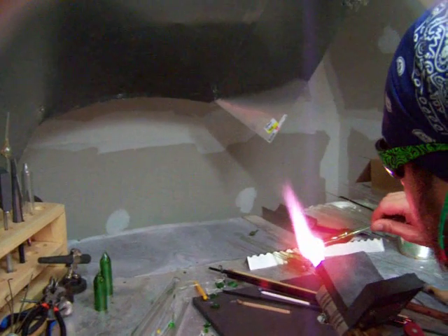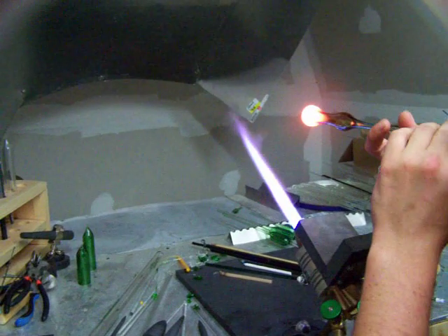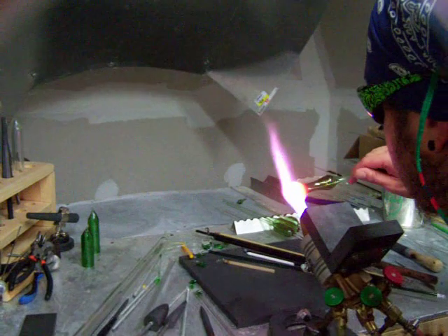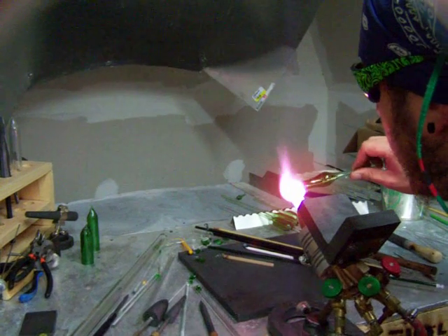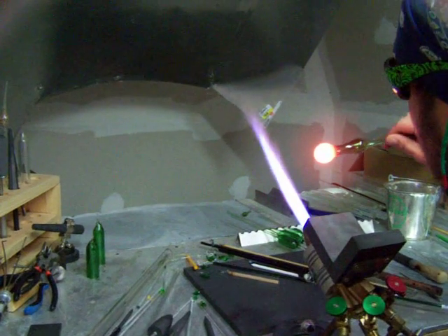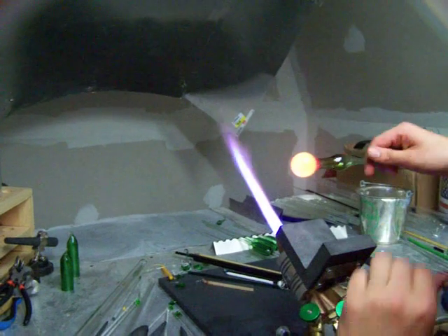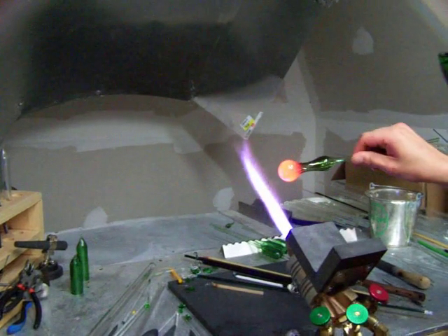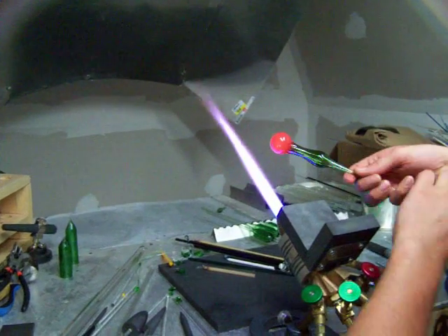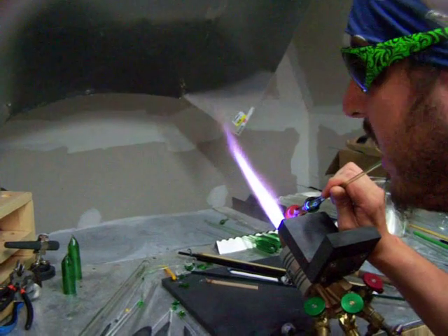Now that it's thick, blow it back out into a ball shape and get nice and round first. Then you can heat it up and blow it out to the size you want. Now we've got a nice round front — pop a hole in it. Take a slot, just put the edge of it in the flame and blow.